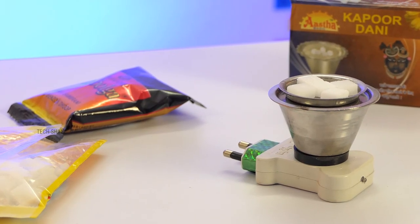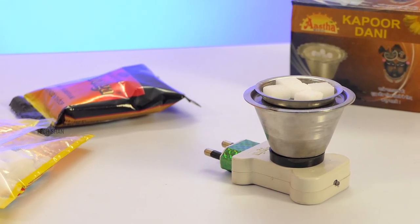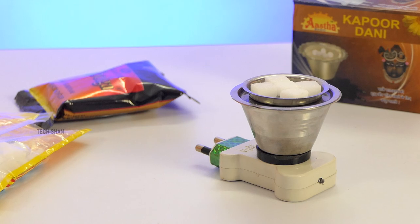Definitely handy during poojas at home to give a divine fragrance around. For around rupees 200, a must-have at home or good for gifting. Best buy link in the description, check it out.